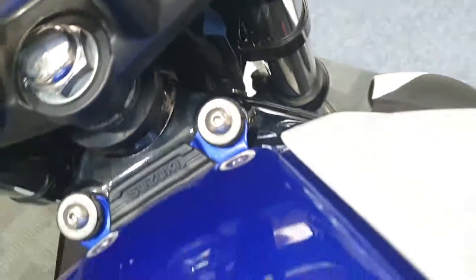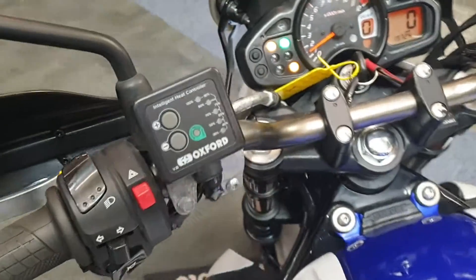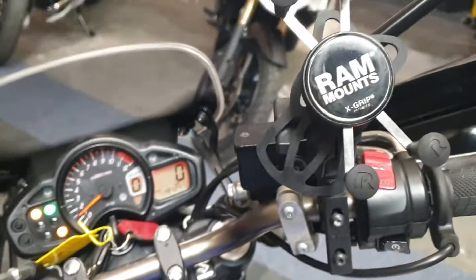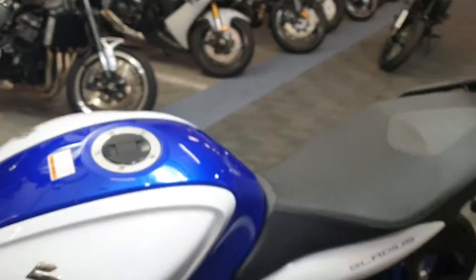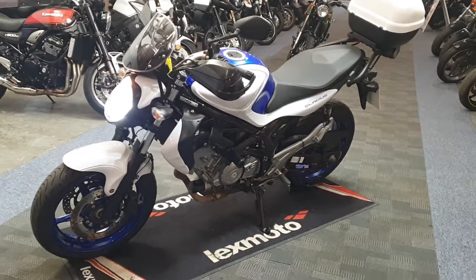Let's just fire it up. It's got heating grips and a phone mount there — quite a nice thing for the commute actually.